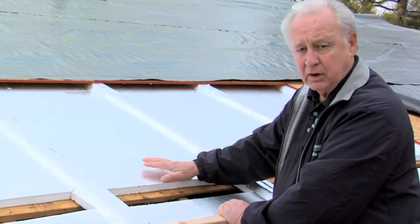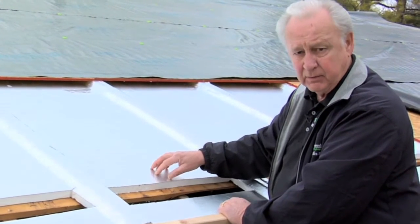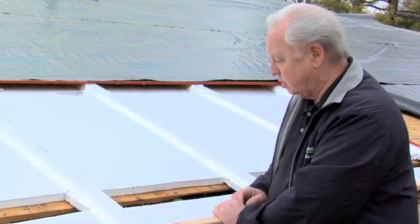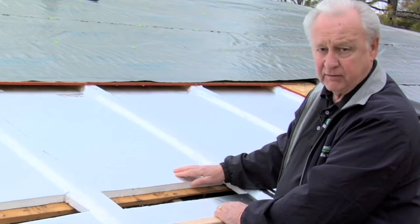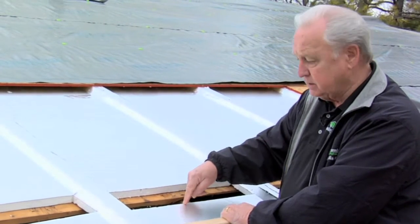Another real benefit of the aluminum is that it heats up from the radiant heat but dissipates it instantly. So what we have is a one-inch polystyrene giving us an R5, which is going to stop the conduction of heat into the attic.